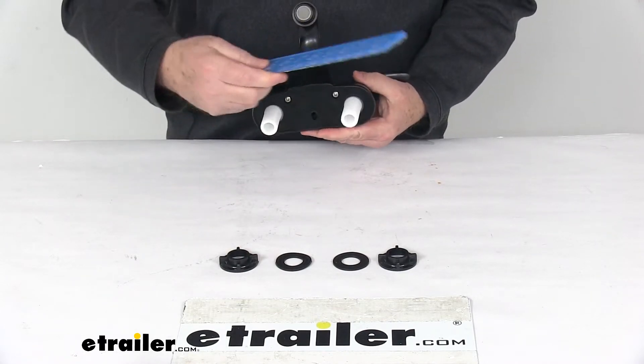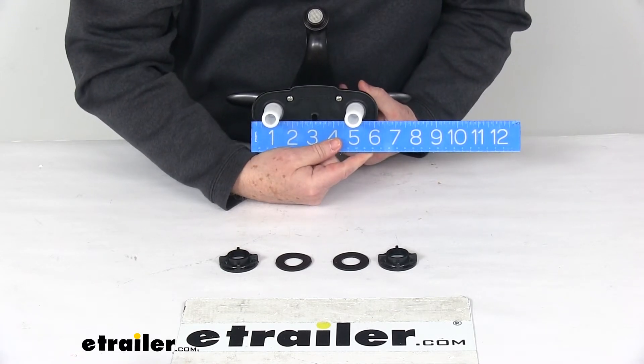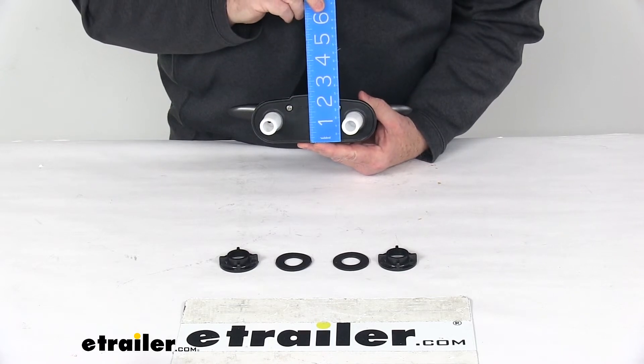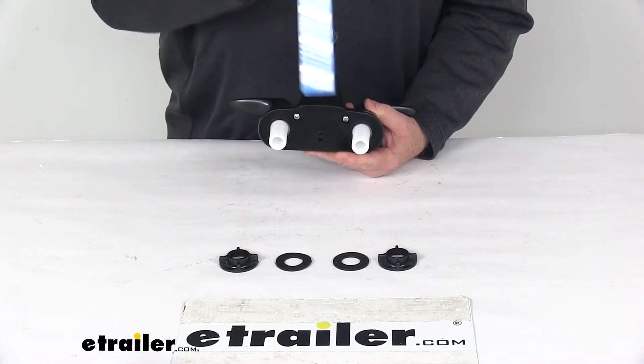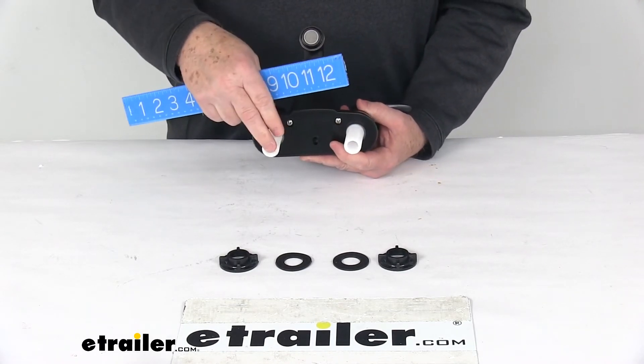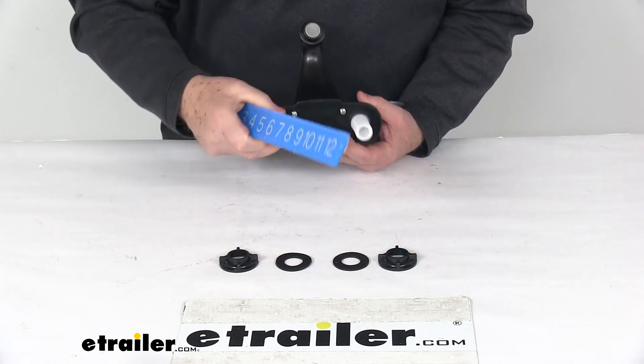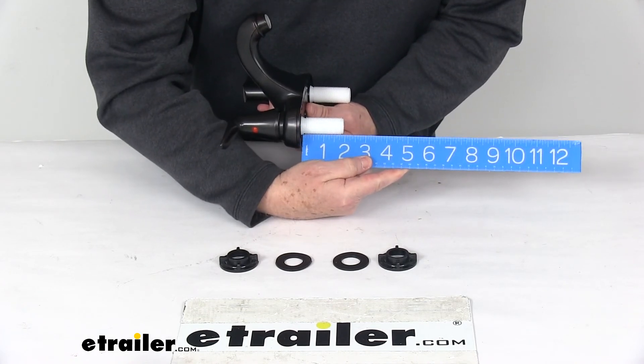The base itself overall width edge to edge is six and a quarter inches wide. The depth on it is right at two and three eighths inches deep. These inlet shanks — the distance between them — are your standard center to center four inch measurement, and the length on the inlet shanks is right at two inches long.